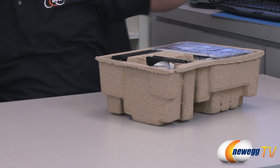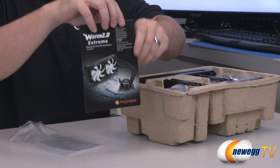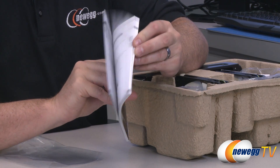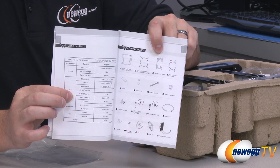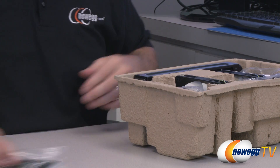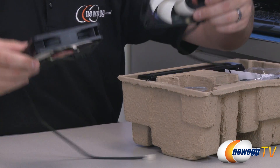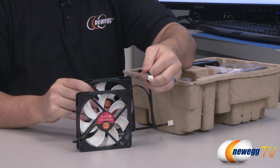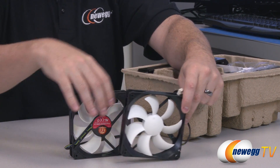Next we shall take a look inside the box and see everything that's included. You get a Water 2.0 Extreme instruction manual with multiple languages. It will guide you through the installation process and has a layout of all of the included hardware as well as the specs. You get two 120 millimeter thermotech fans with braided cables and 4-pin connectors, with white fins and a black housing.